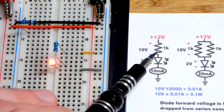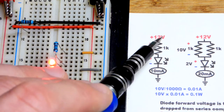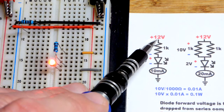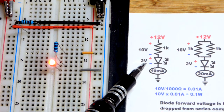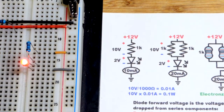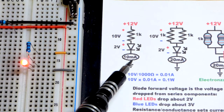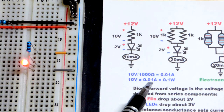With just a resistor in series with an LED and a supply voltage across both, the voltage across the resistor equals the supply voltage minus the LED's forward voltage drop. That gives us 10 volts, and 10 volts divided by 1000 ohms is 0.01 amps — so we get about 10 milliamps. These numbers are approximate and won't be exact.